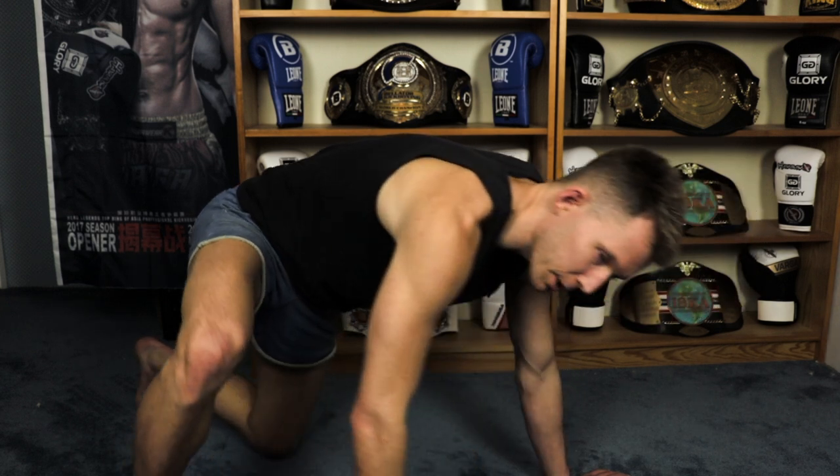If somebody out there can make it through this drill — chest to the ground on every push-up, hitting every rep that comes every five seconds, no drop and no downward dog — let me know in the comments below and even send me a video. I want to see somebody do this without dropping, because man, I'm surprised how hard it was.